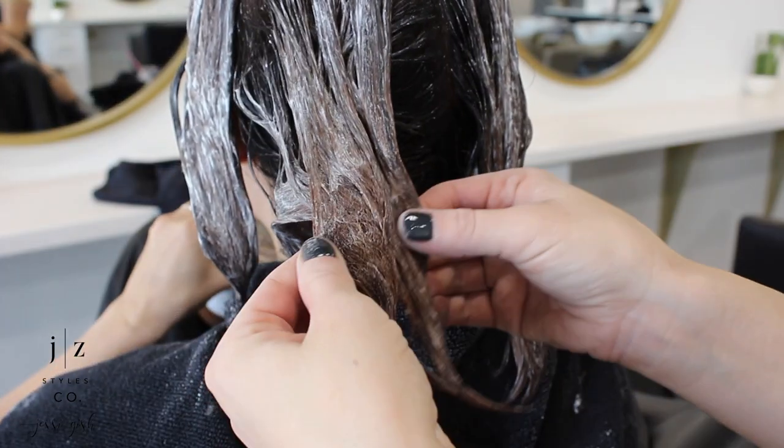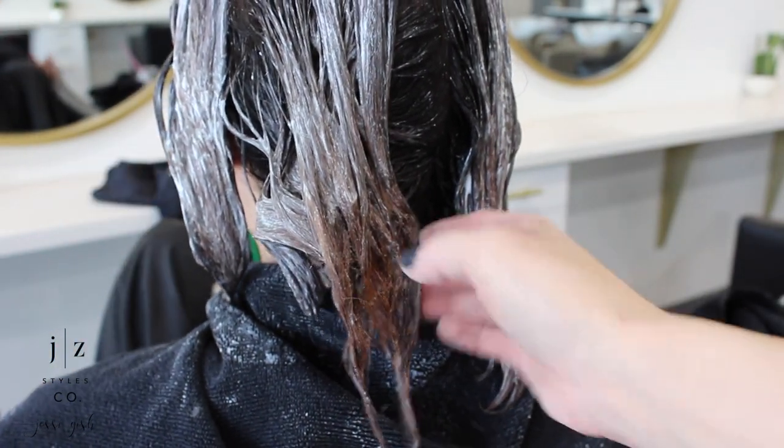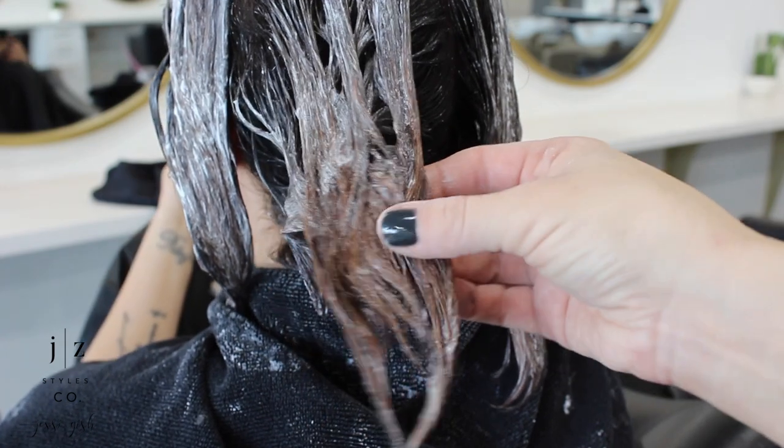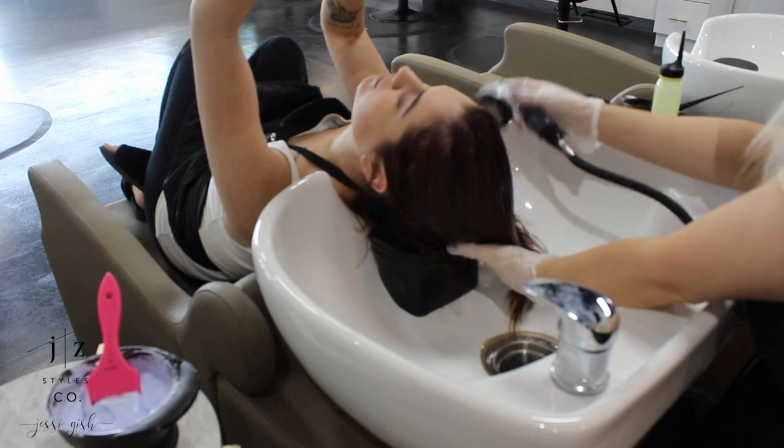It's been on about 15 minutes now and you can see as we break apart the ends, it's already starting to lift. It's going a little slower — it's definitely orangey red, which is to be expected — but for only 15 minutes I'm really excited about this lift and I think it's going to go really well.